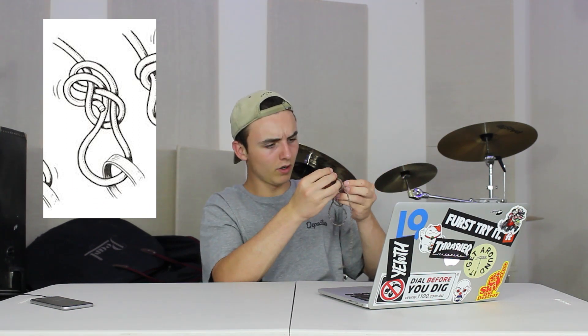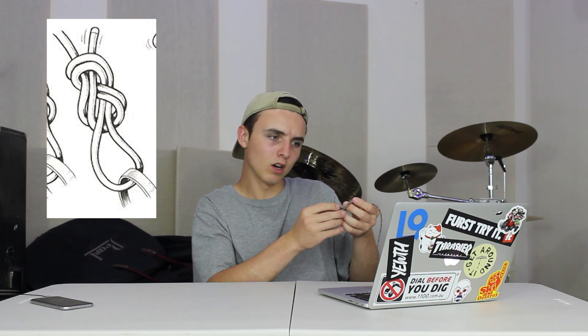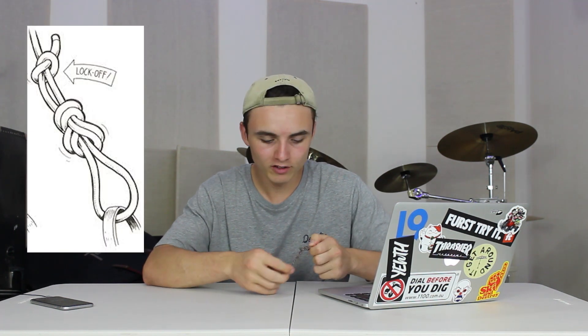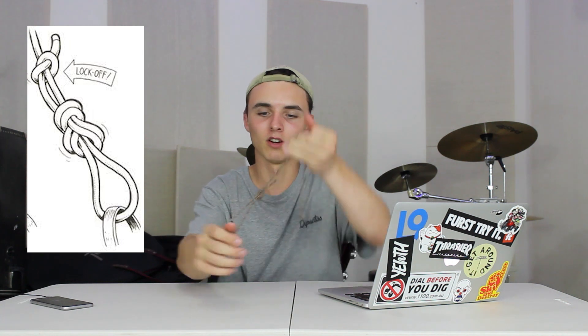Step two — all you do is just trace it, just trace it back. For those following along at home, step number two: just simply reverse, follow it back through. And then step three — yes! I've got this. You're bloody beautiful. I've just absolutely smashed through step three. Step number four is just simply an extra precaution, not a necessary vital step for the knot.